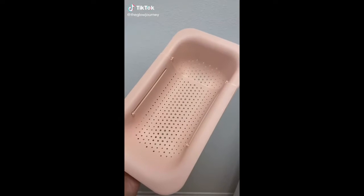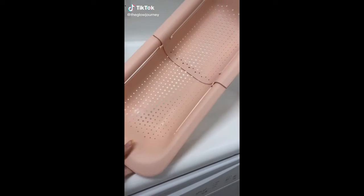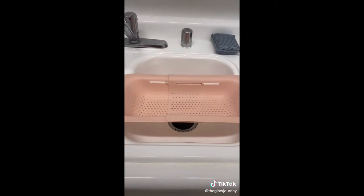Things you need from Amazon. First up is this expandable colander that you can stretch across your sink and use it to easily wash all of your produce. So convenient.